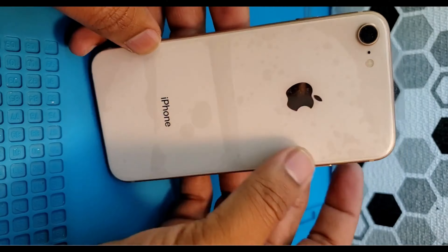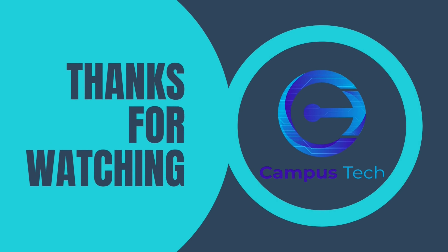Install everything back and it's time to test. It's turning on, showing the Apple logo. The back is looking crisp. It's disabled but I can check the touch — it's working perfectly, which means everything is good. Thank you very much for watching.